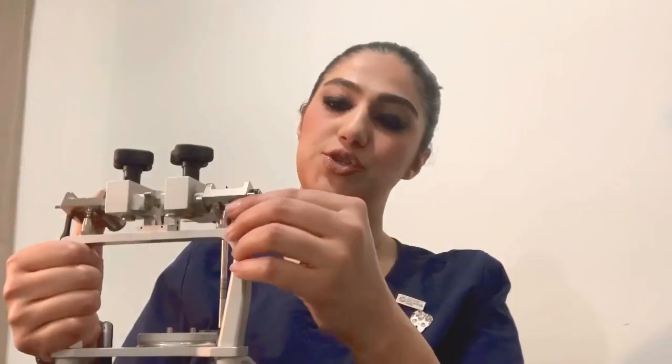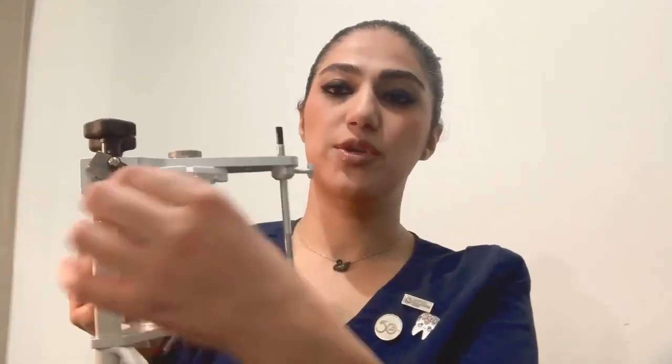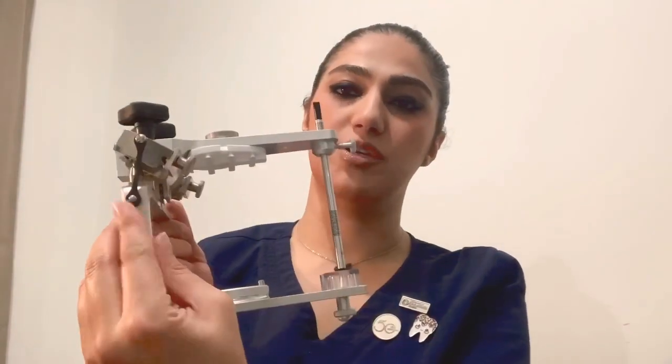There are two rubber bands here. These rubber bands are attached to the two components of the articulator, and the lower part is a simulation of the temporomandibular joint ligaments.